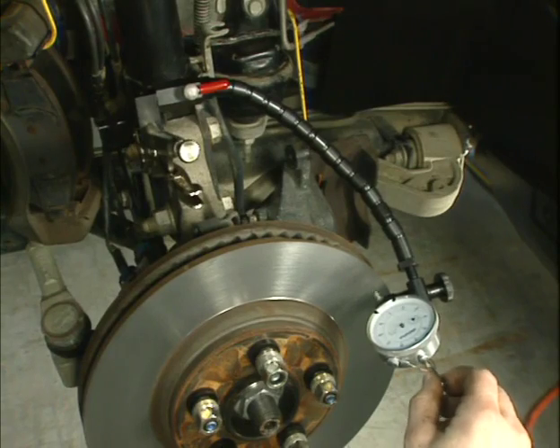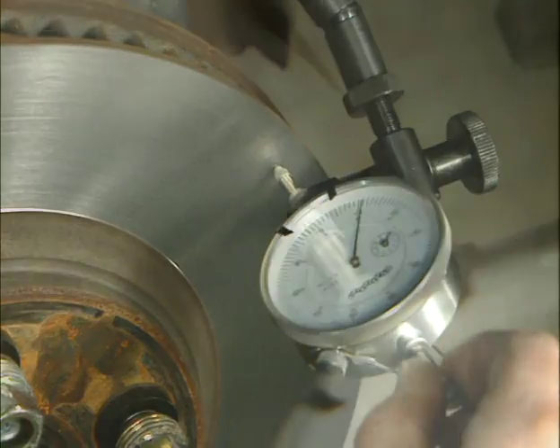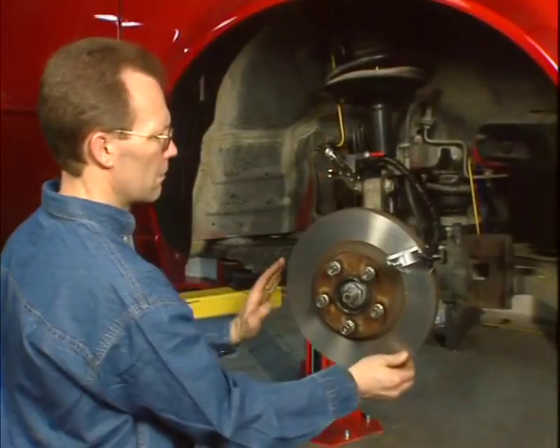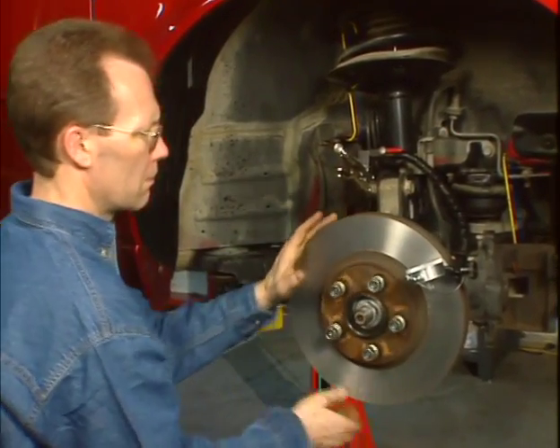Lift the spring-loaded needle up off of the rotor a few times to ensure the tip of the needle is making good contact on the rotor friction surface and that there is no movement in the dial indicator or flex arm. Always rotate the rotor in the clockwise direction when checking for lateral run out.